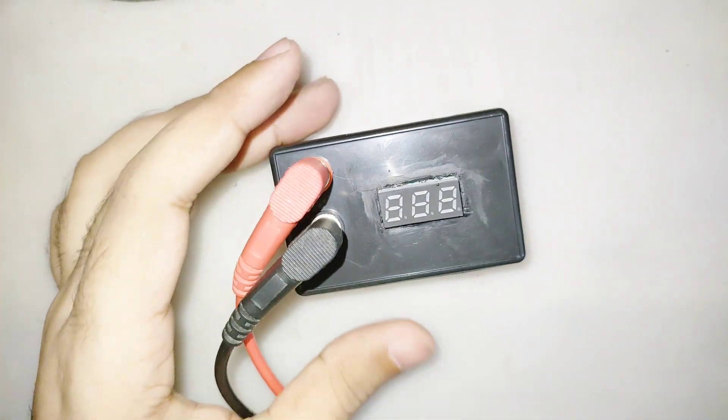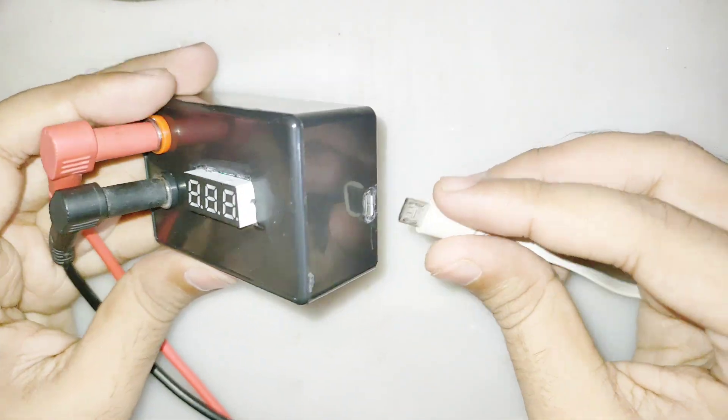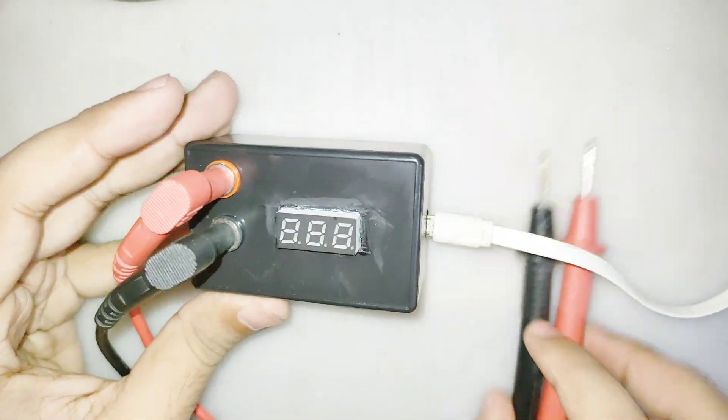I recommend using 12 volts DC. If you use 12 volts DC then the output will be 200 volts DC, so you can test higher voltage LED lights up to 100 volts and a maximum of 200 volts.